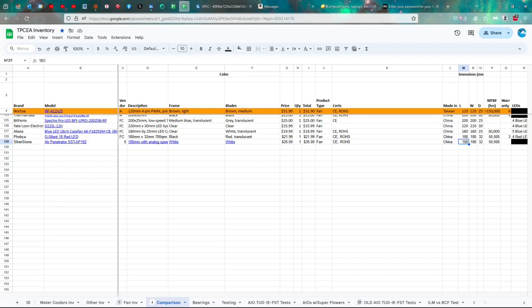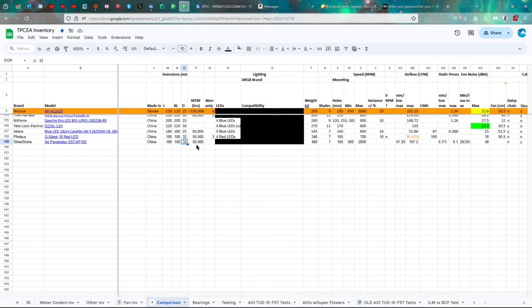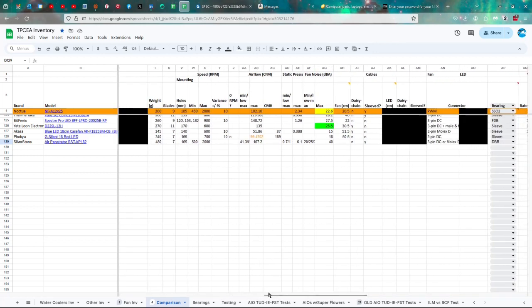It is made in China, 180mm by 32mm, making it a very thick fan. It has a 50,000-hour rated life. I'm not sure about the warranty — I'm waiting to hear back from Silverstone — but I'll put it in the video description when I find out. Warranty also varies by region; if you're in Australia it may differ, and the fan manual specifically addresses Australia. It weighs 480 grams — I actually had to use a bigger kitchen scale because it exceeded my usual one.